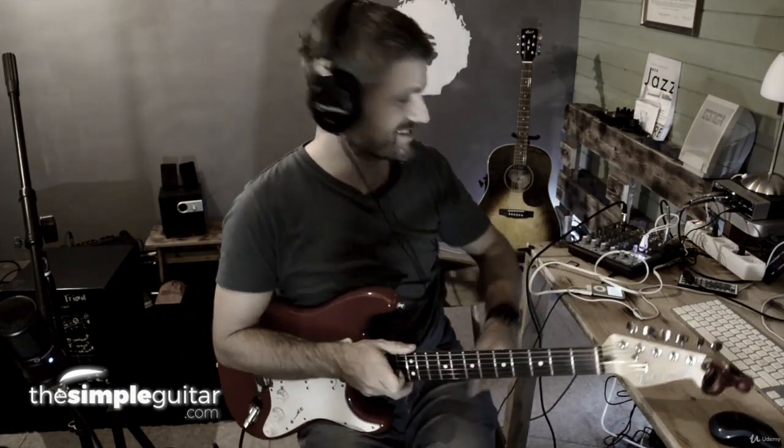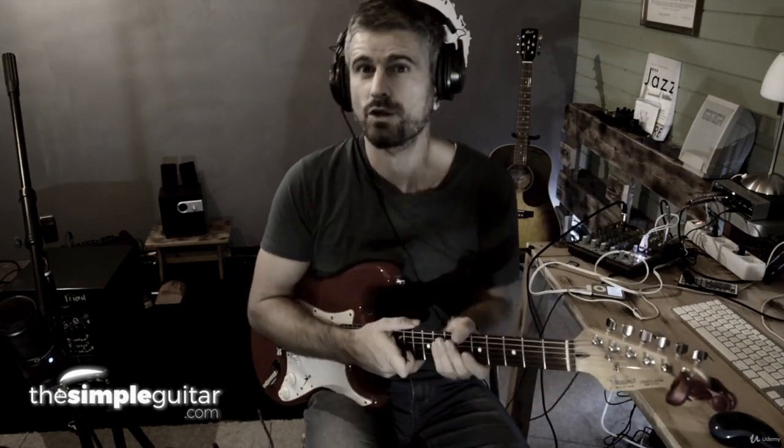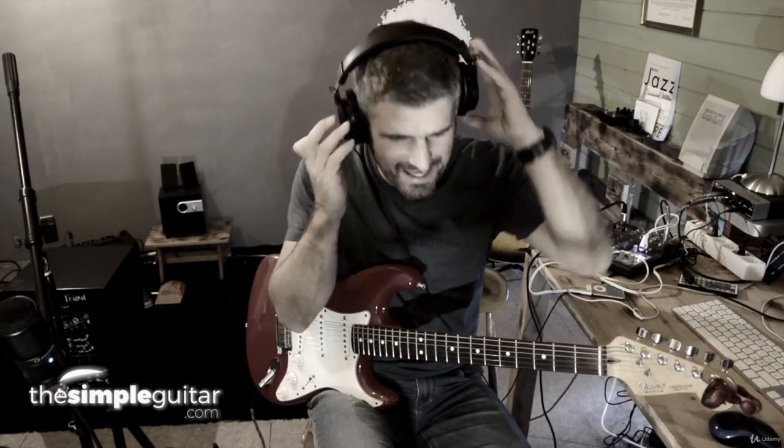Hello, everybody. This is Andy from The Simple Guitar. It's all about guitar playing, it's all about jamming and chording, getting freedom on the guitar — just play along with everything, every song you have in the background.